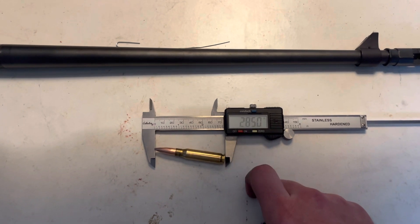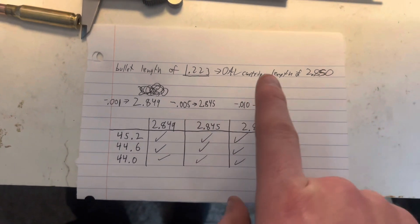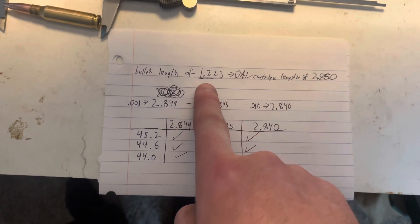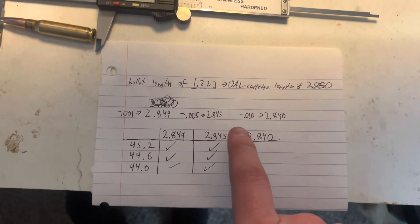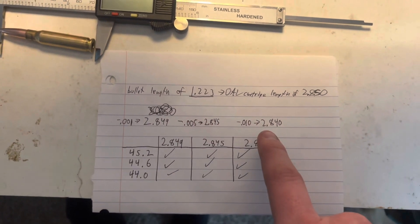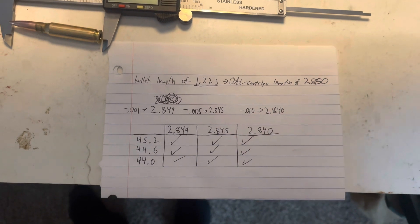Ignore my dying battery. So here you can see my chicken scratch — the notes I wrote to myself for my overall length given my specific bullet length. What I decided I wanted to do for my test loads was 1 thou off, 5 thou, and then 10 thou — all off the rifling. And the lengths are in there.